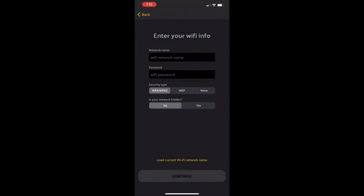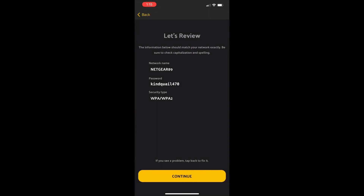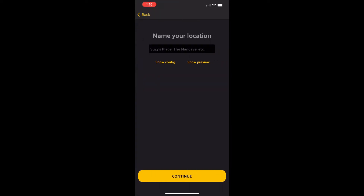Log in, agree to the screen, hold the Porter next to your device and it recognizes it. Here's where you plug in your Wi-Fi info — I'm going to use my Wi-Fi network, which is Netgear 89, tap that in, and once I've got the password in I can continue. On the next screen it reviews your password and Wi-Fi network. Porter security is very important here because you don't want anybody else to be able to reconfigure your Porter or mess with your Wi-Fi settings.